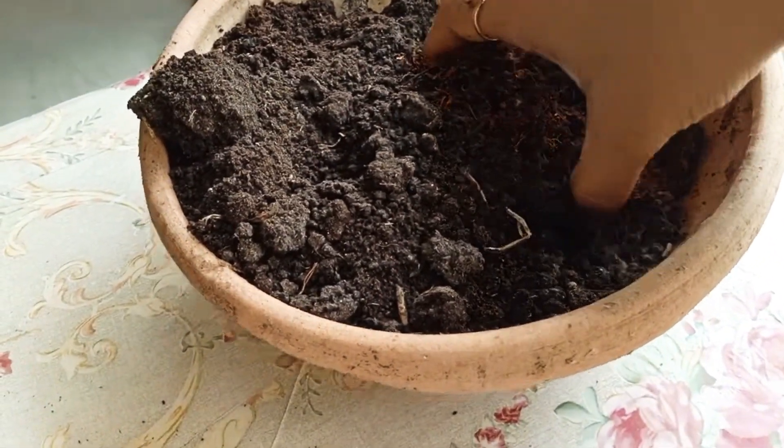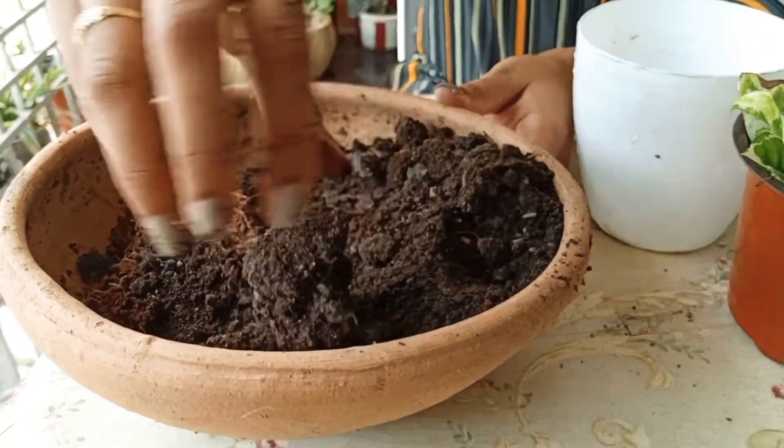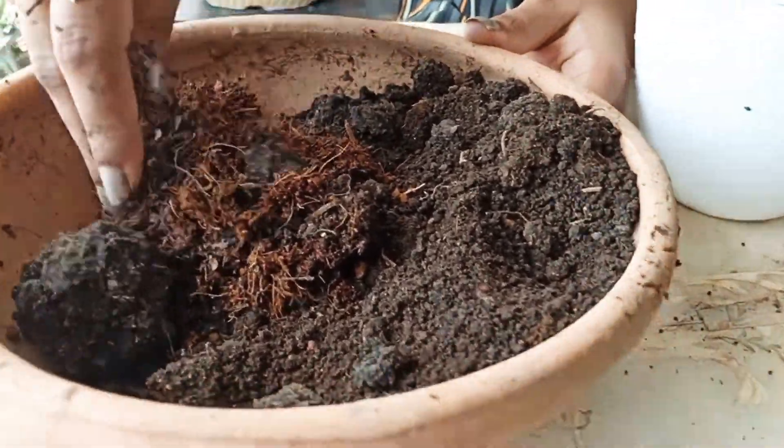The coco peat is mixed into the garden soil. We mix them all together and mix them for the plant. Now we have the coco peat ready.